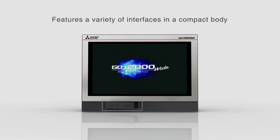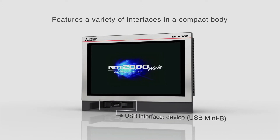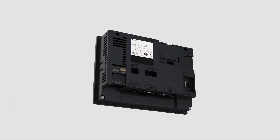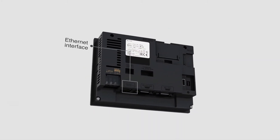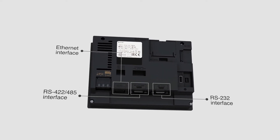The GT21 Wide Model is equipped with a variety of interfaces in a compact body. The rear panel provides an Ethernet interface and a number of other interface options.